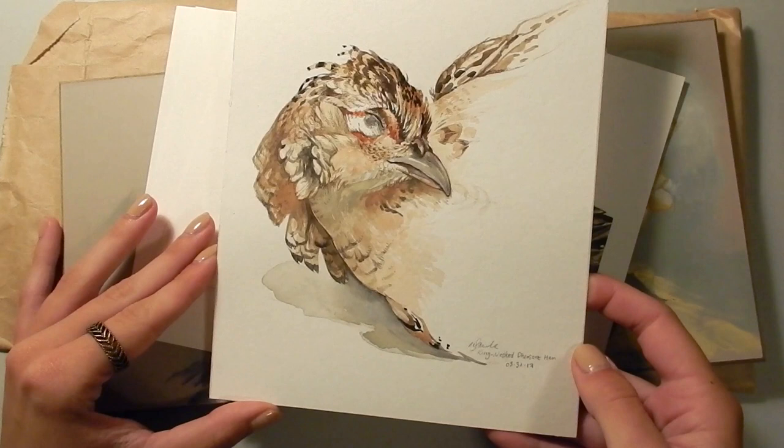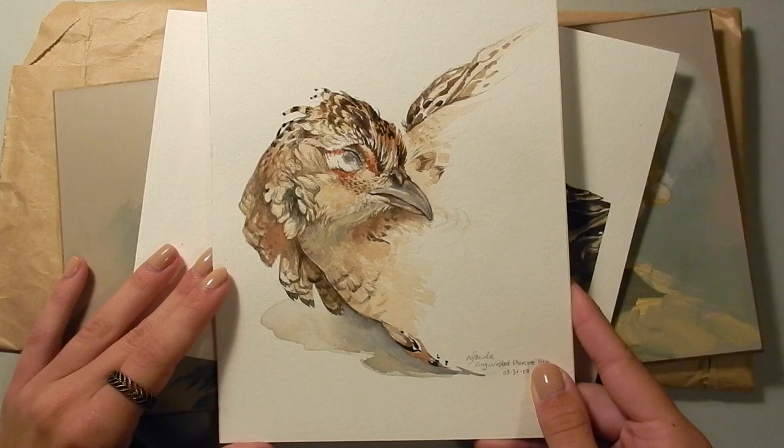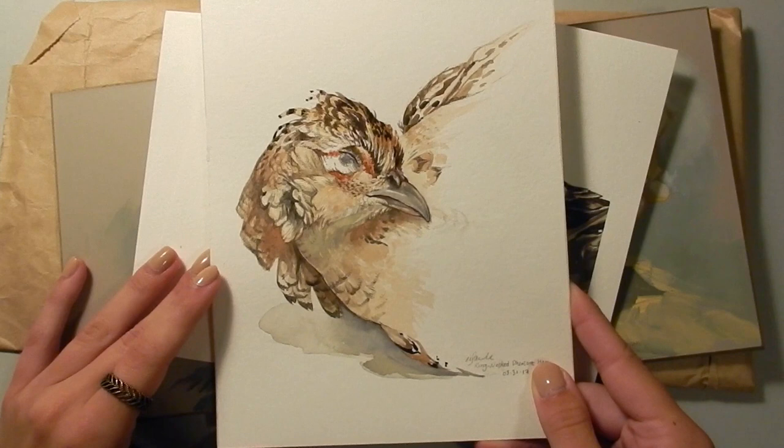This painting is a ring-necked pheasant hen, and it's a really beautiful bird. I just wanted to focus on the really nice face here. Some people think it's really sad to paint dead birds and scientific specimens and taxidermy and stuff like that, but I find the expressions kind of serene and peaceful.